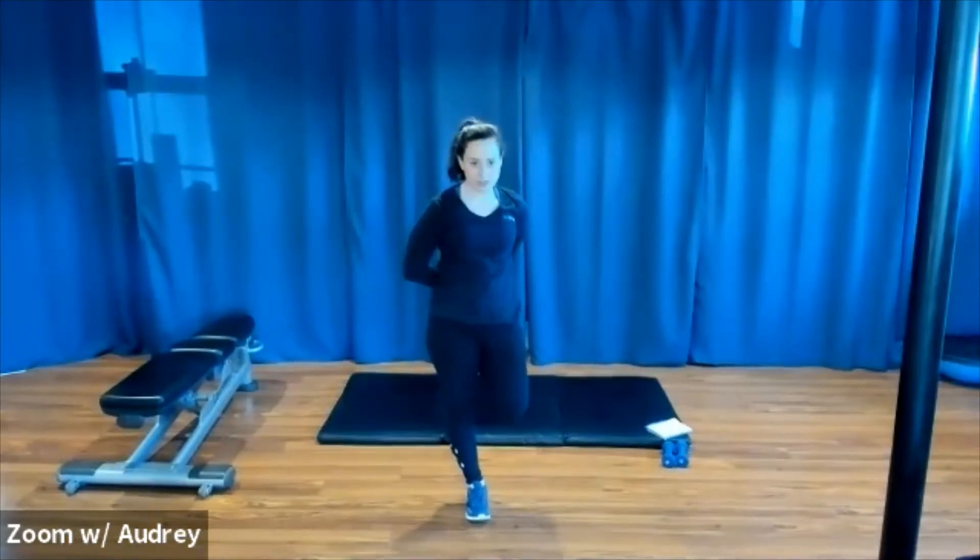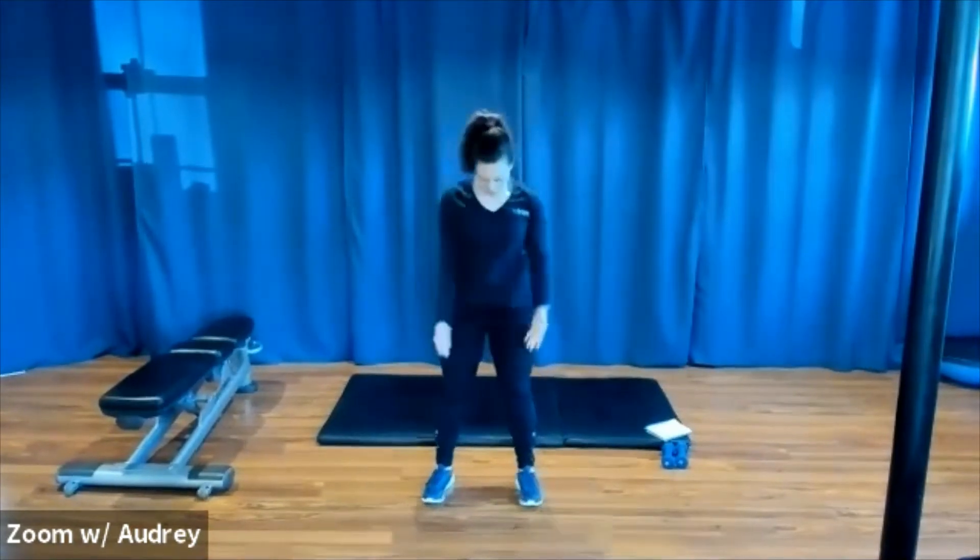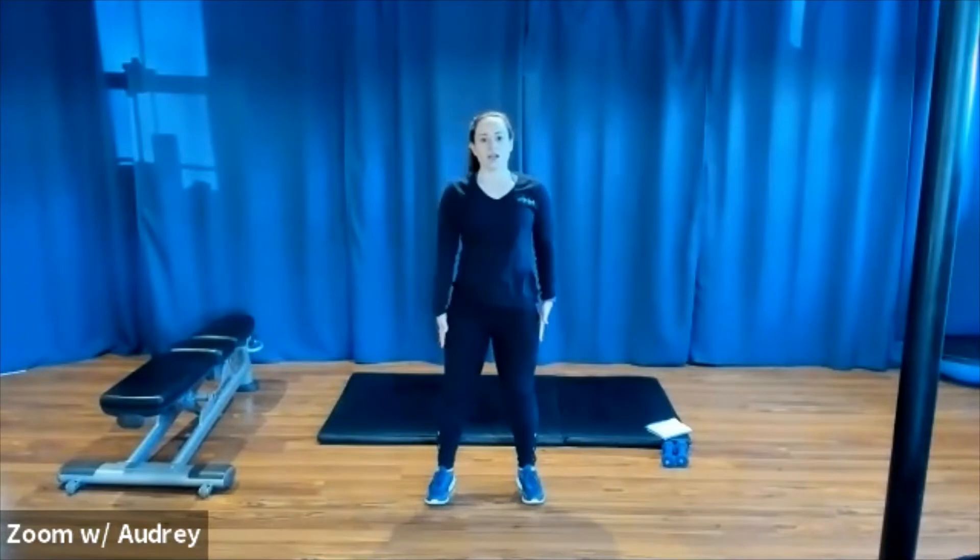Other side. So we're going to start with our squat sequence. You can grab your weights if you want or you can add them on later. We're going to start with just a regular squat. Feet are hip or shoulder width apart, weight is in your heels. Sit back and down and stand up. I know all of you know how to do a squat by now, so let's go.